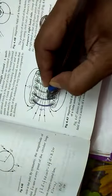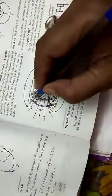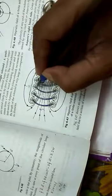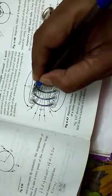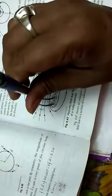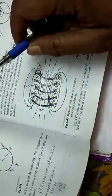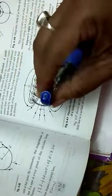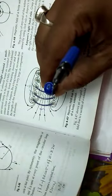Half of the turn is shown here and half is below the paper. If you consider any two consecutive turns — say the second and third turn — at this point current is coming out. At these two points current is coming out, and here again current is coming out, while here the current is going inside.